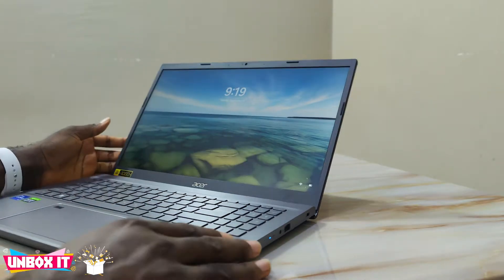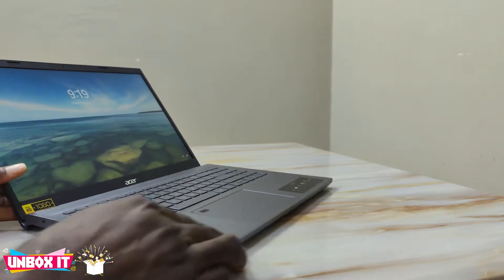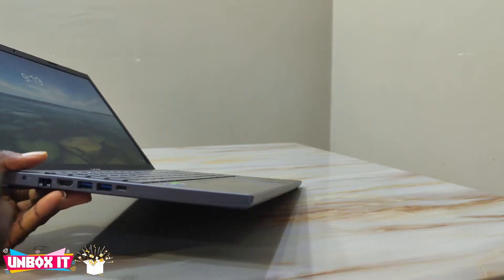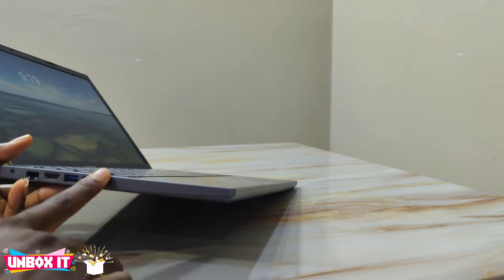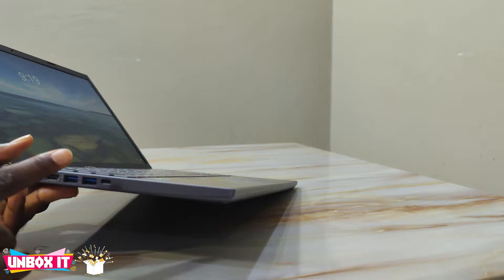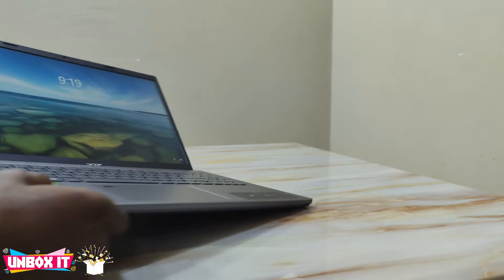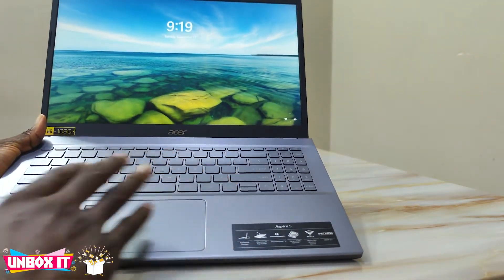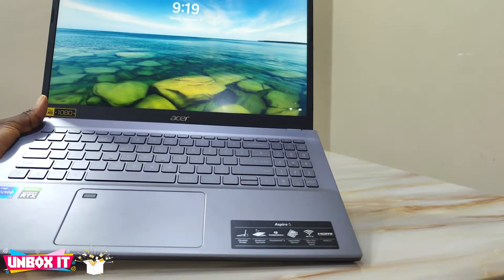The port selection is the same except for the Type-C port. On this model the Type-C port supports video output and you can also charge the laptop through it, unlike the 14-inch I previously reviewed where you cannot charge through the Type-C and it does not support video out.